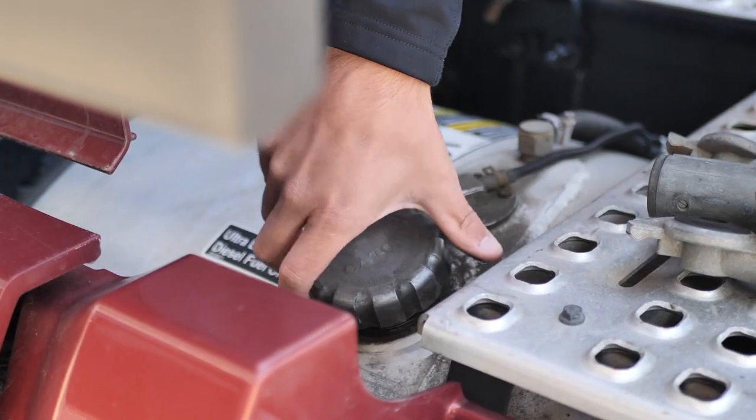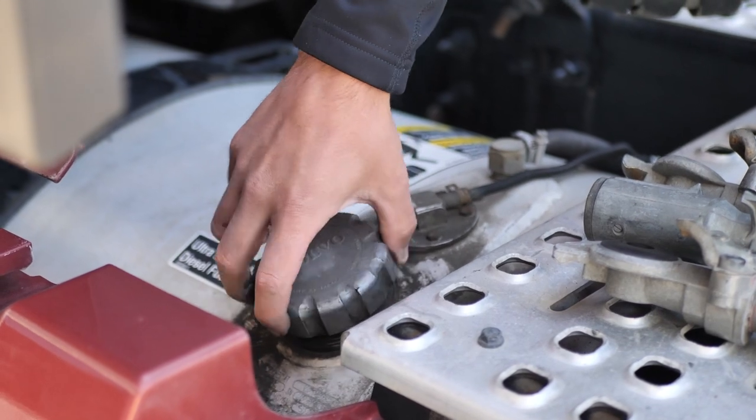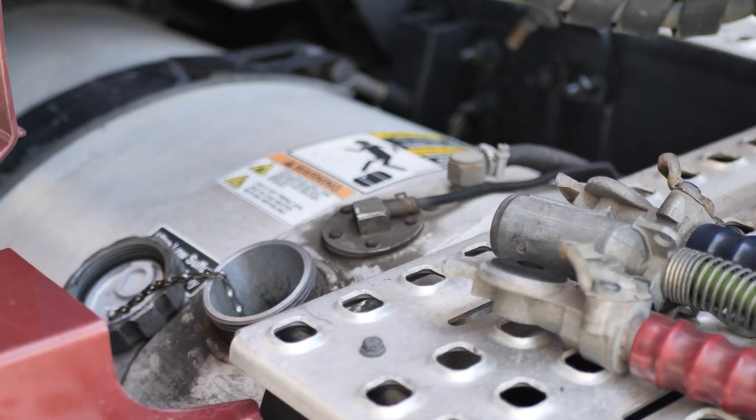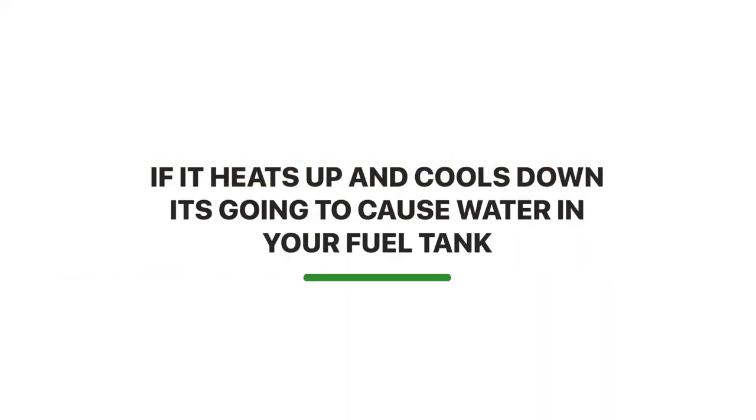We also recommend adding a fuel stabilizer. This stabilizer is going to stabilize the fuel to make sure that it doesn't get any water in there because of the way it heats up and cools down with the outside temperature. We highly recommend putting a fuel stabilizer in your fuel system.